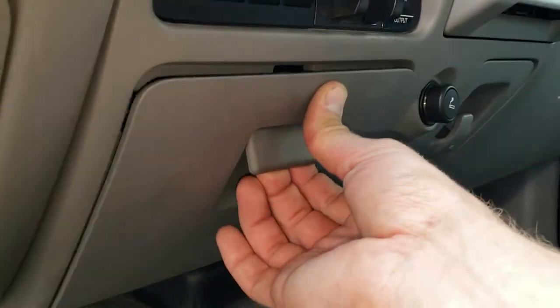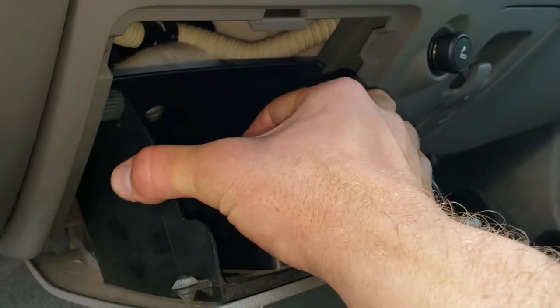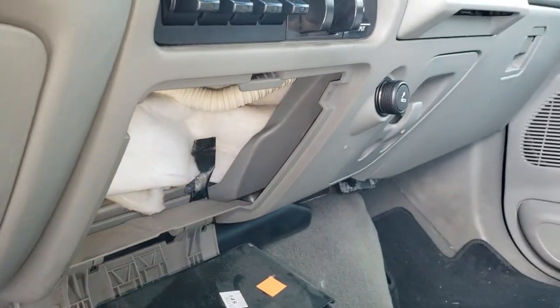The first thing you're gonna want to do is take this cubby and open it. You're gonna want to squeeze the sides to get those tabs to come in, and then that cubby just drops down.